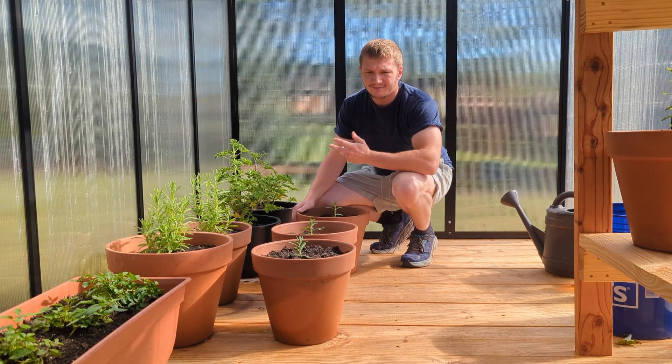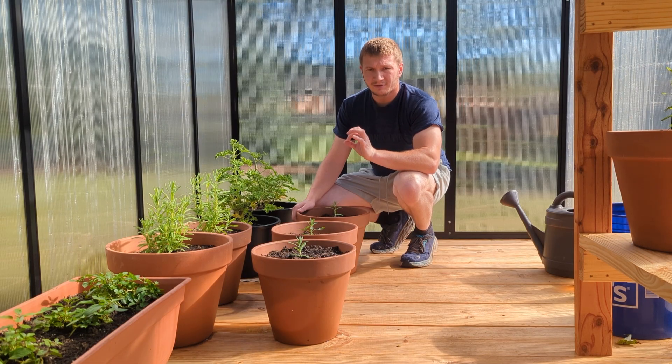Hey y'all, it's Logan. Welcome back to the channel. I'm really excited about this one — I'm going to be distilling peppermint for the first time.